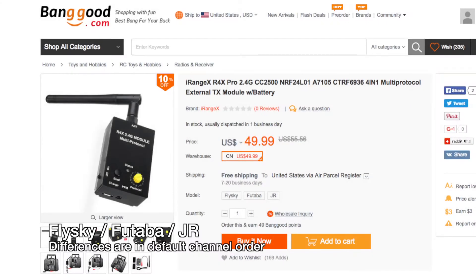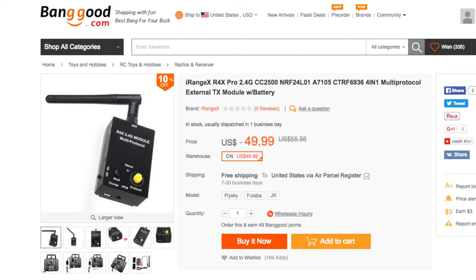This multi-module comes in three versions, so get the right one for your brand: Flysky, Futaba, and JR. Each brand has a different channel order — if you have a Flysky i6 you pick Flysky, if you have a Spektrum you pick JR, if you have a Futaba you pick Futaba. The default channel order is set in the firmware and you can change it later if you're comfortable compiling and flashing your own firmware.